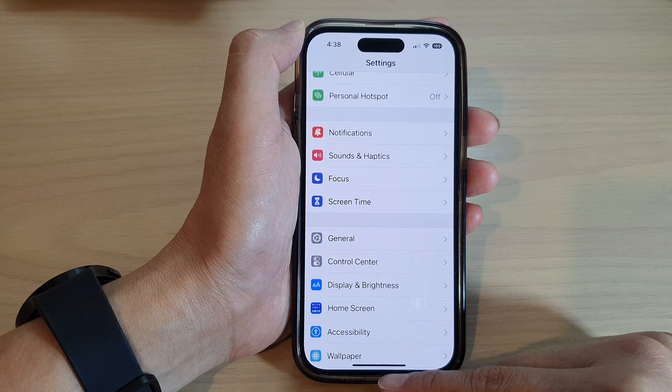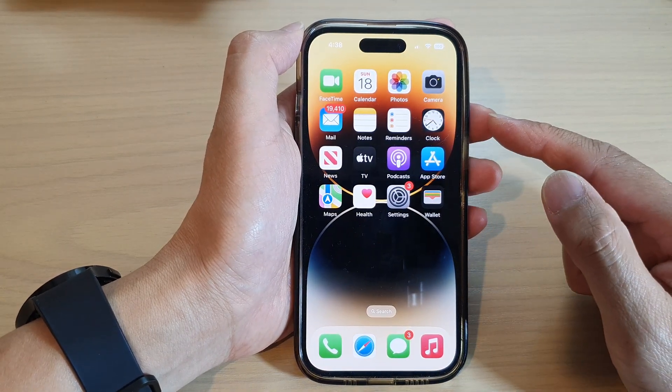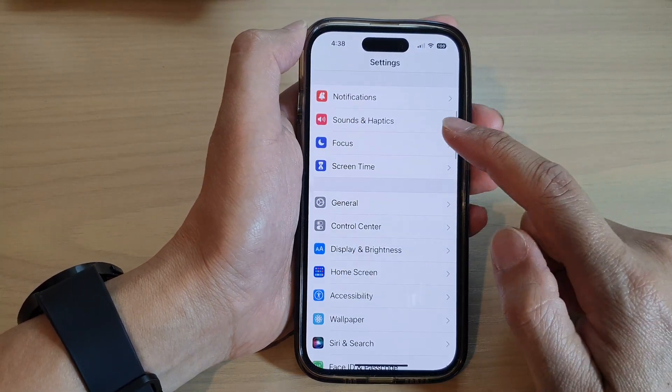First, let's go back to the home screen by swiping up at the bottom of the screen. From the home screen, tap on Settings, then go down and tap on Focus.